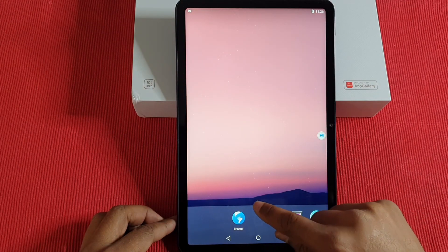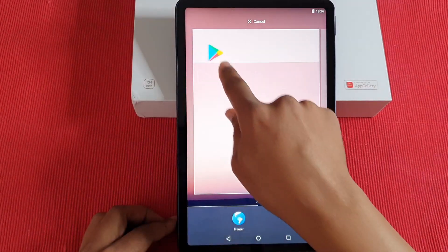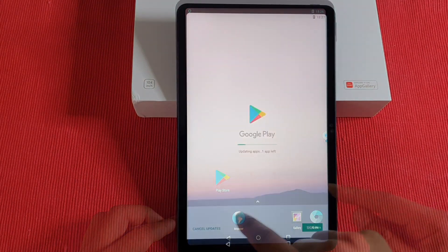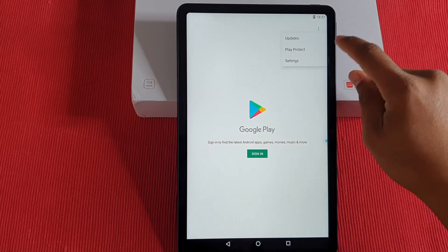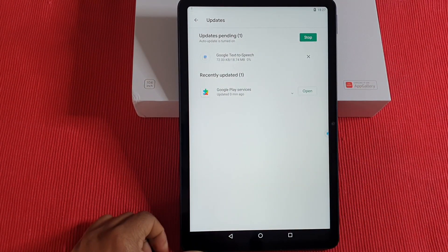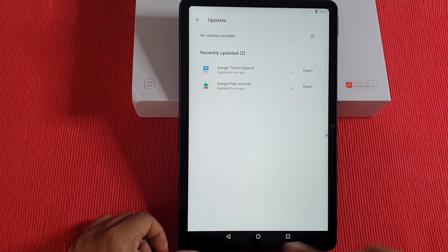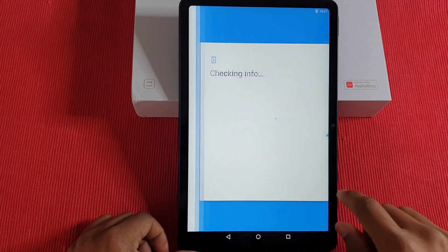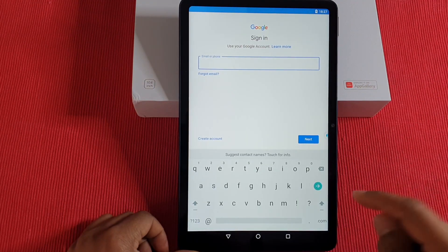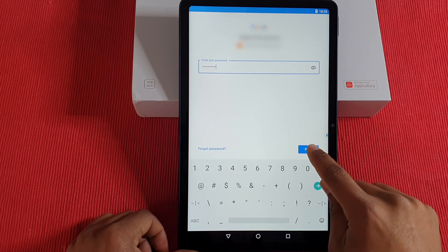After it loads back up, swipe up and you can see the Google Play Store is now there. Tap and hold to pin the icon to your main screen if you like. Now just tap Sign In and put in your Gmail account to log into the system. Once you've entered your password, tap Next.